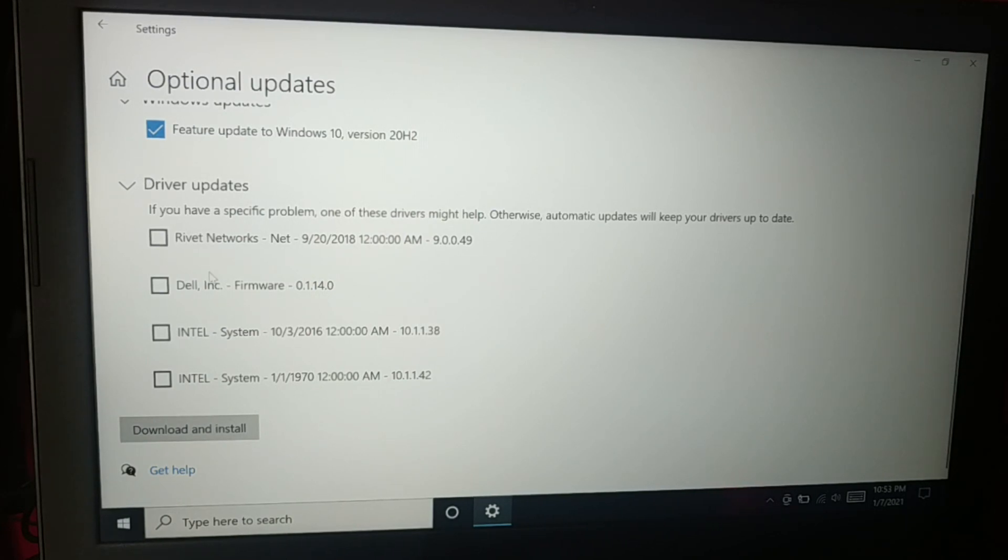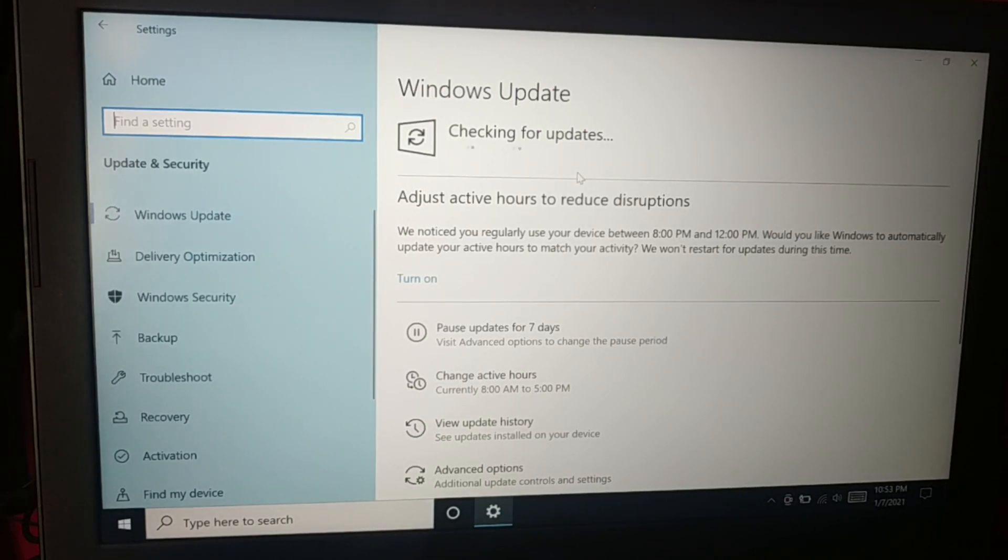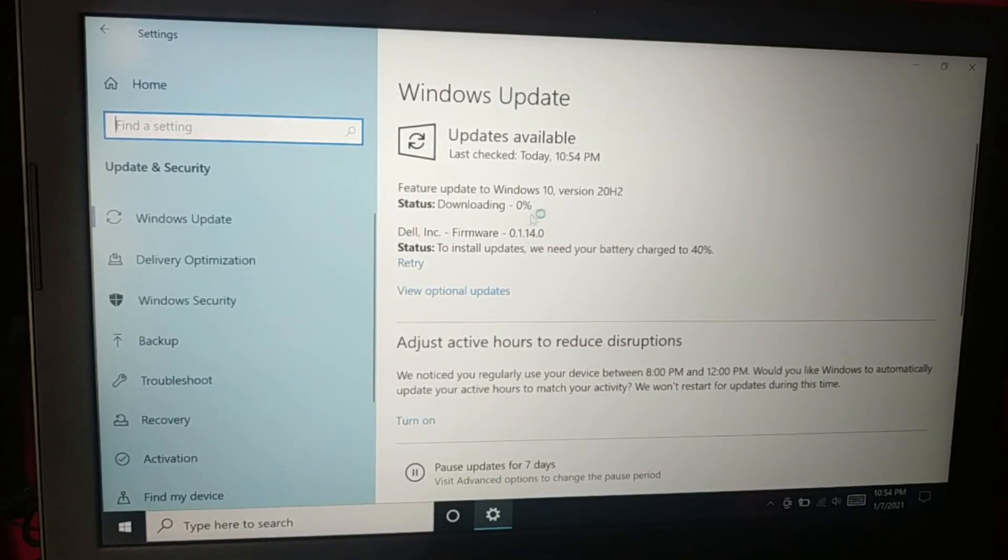Even if you want all of these — there are several drivers — you can just select them and click on Download and Install. You can see it's downloading and installing. If any update is available, you can see it downloading here.